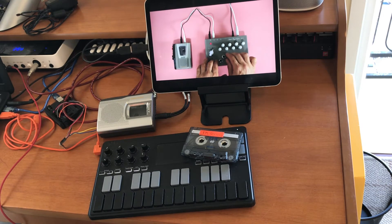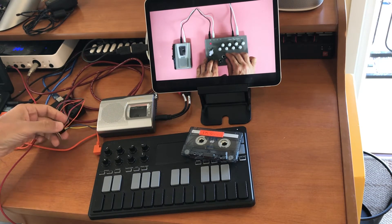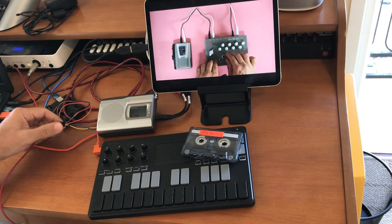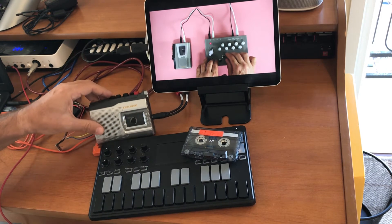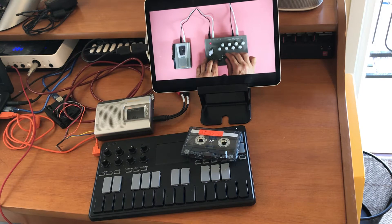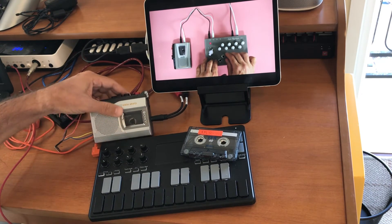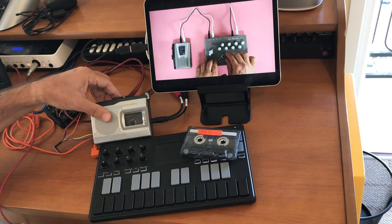Another difference is that this one I built is controlled via an Arduino connected to a digital-to-analog converter, and connected to this chip cassette player. If you are interested in building one, I will post some additional details about this particular build. The model I'm using is the Sony TCM-150.